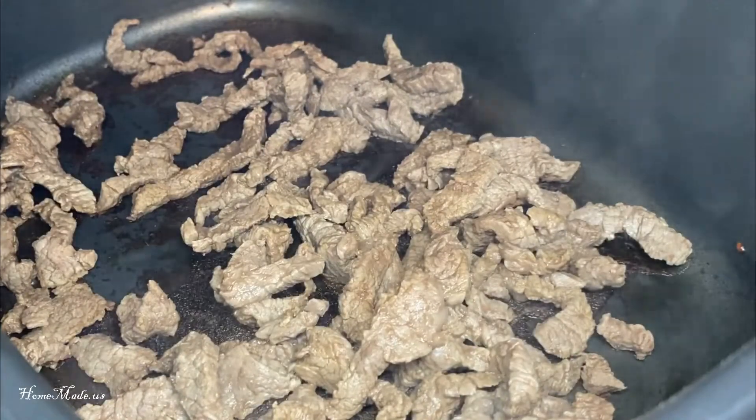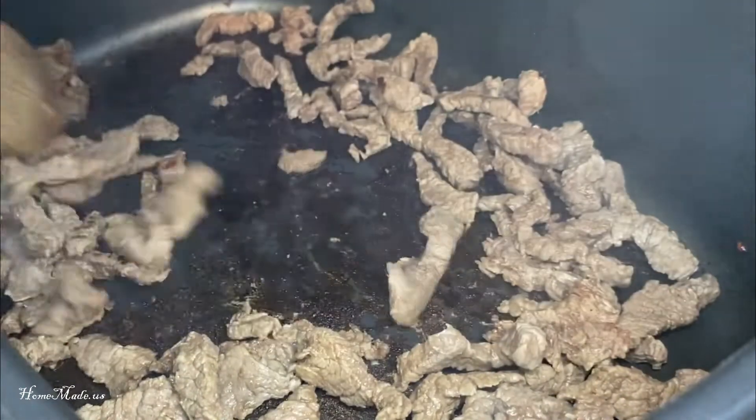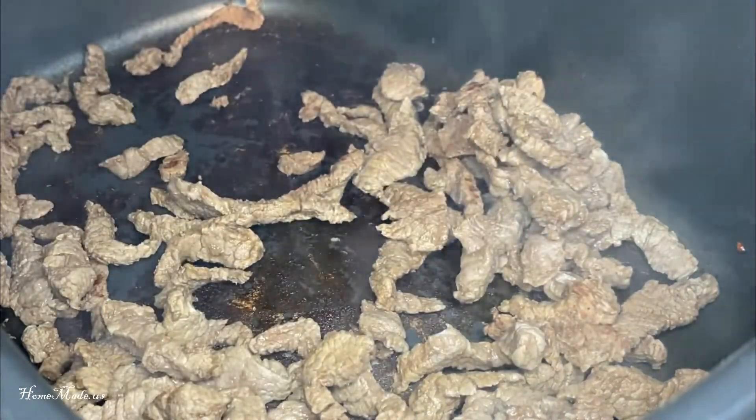Make sure all sides are browned, and when it is, if there's any fatty grease, you'll just want to drain it out.